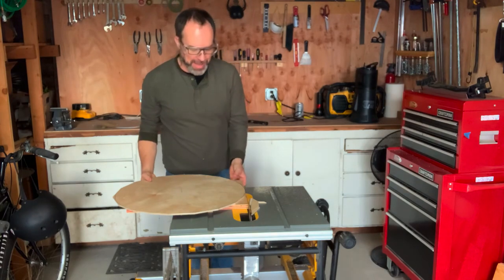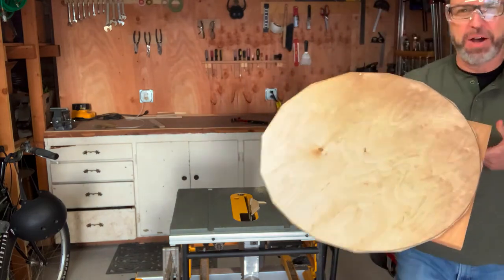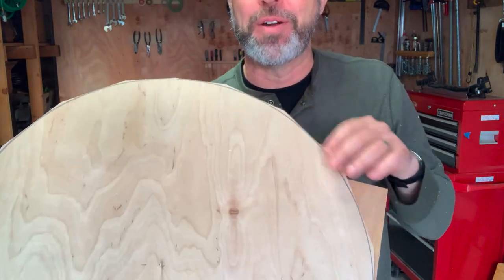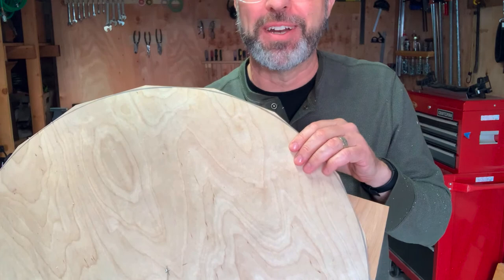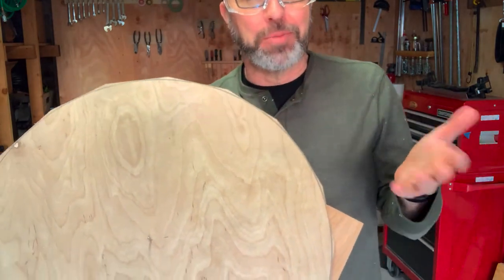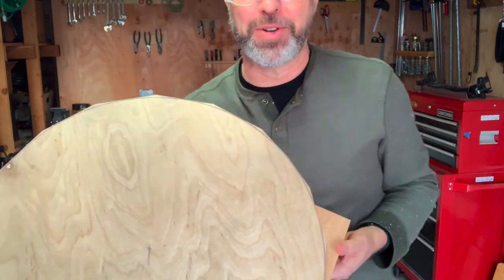Seems like a good place to stop and check our work. I think I counted 18 cuts. This still does not look like a circle, but wow, is it looking very, very circular. 18 certainly is not nearly close to infinity, but we've got something that is pretty close to a circle. It seems reasonable that if we just keep along this path for a little while, we're going to end up with a pretty good looking circle.